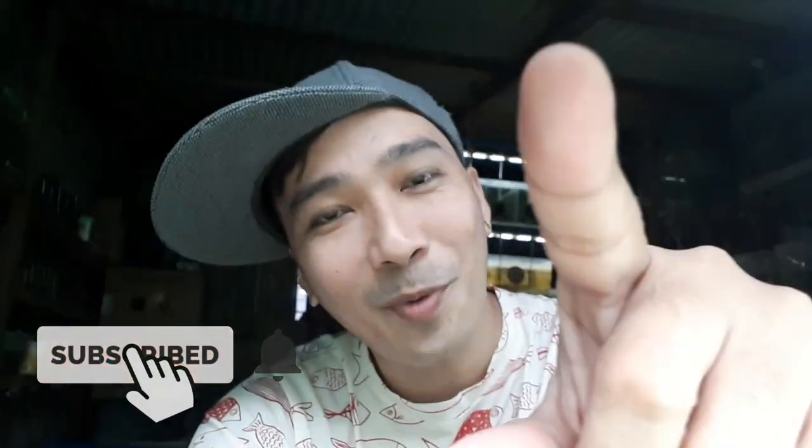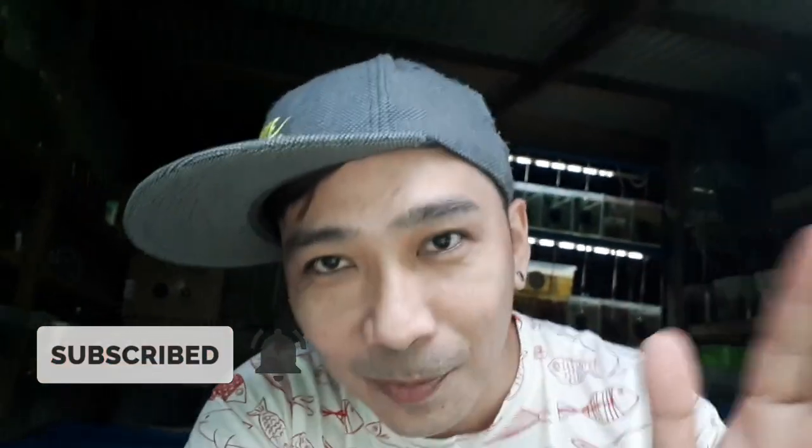Dyan na po nagtatapos ang aking video mga katubig. Isa lang po sana ang hinihiling kong favor sa inyo — tulungan ninyo po akong maabot ng 1000 subscriber mga katubig. At kung nagustuhan ninyo ang aking video, don't forget to like, share, comment, and subscribe at pakiring na rin po ang notification bell para updated po kayo sa mga bago kong video. Hanggang sa muli guys, kita kita tayo muli, paalam!